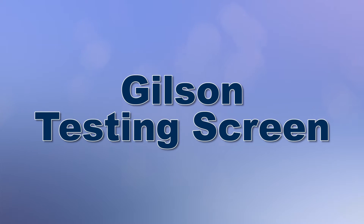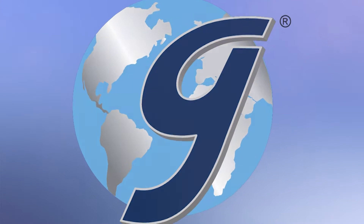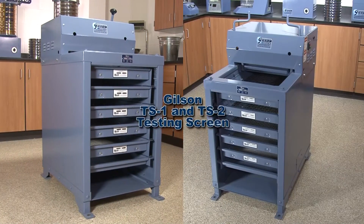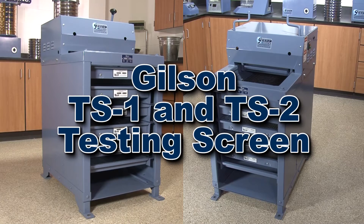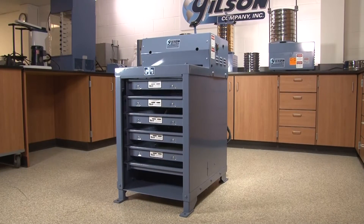The Gilson testing screen has been the gold standard for particle sizing of large samples for over 75 years. The robust and high-capacity Gilson TS1 and TS2 testing screens are designed for busy high-production settings and will quickly process up to a cubic foot of material into six size fractions in as little as five minutes.